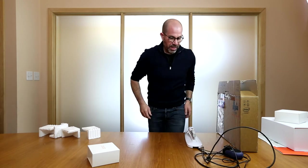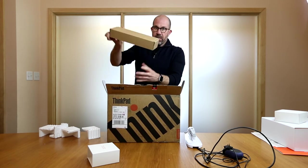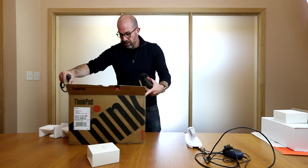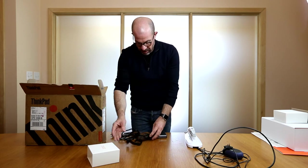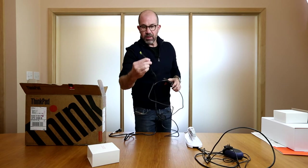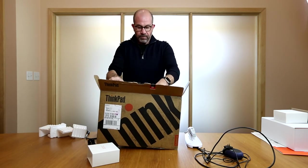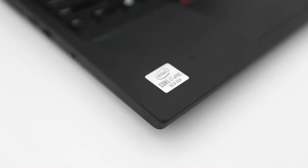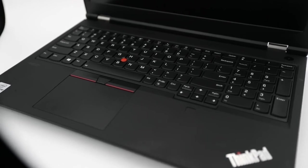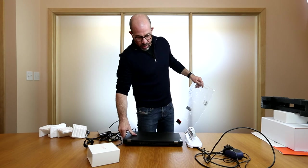Now I'm going to pull out the Lenovo P15 managed acquisition PC. And here we have our power supply, which is just a standard PC power supply. The one end goes into the power supply, the other end is for the wall, and then you have the connection that goes to the computer itself. This is a fully managed PC, so this comes out of the box ready to scan. We also manage all of the updates for you on this computer, so you don't have to run Windows updates or worry about graphic card settings being changed. This is meant to work directly out of the box.